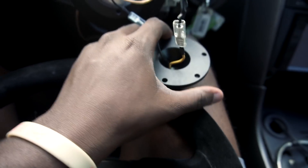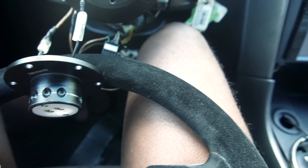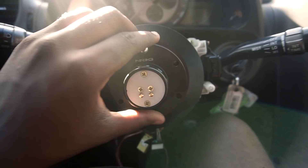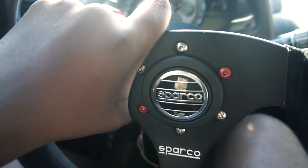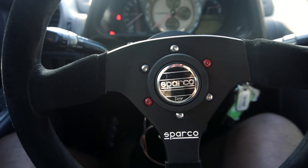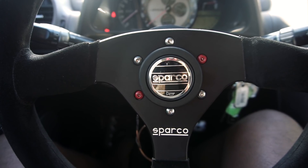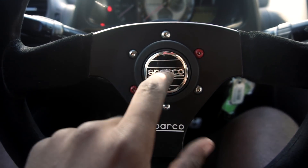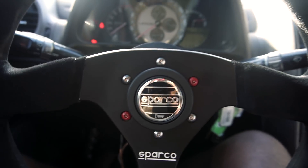Put the two pieces back in, then put the steering wheel back on. It's hard to do this when you're looking at the camera screen. And then your horn should work — this would be so funny if the horn didn't work. There you go, you've got a working horn on your quick release steering wheel.